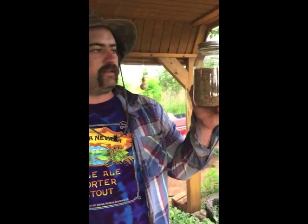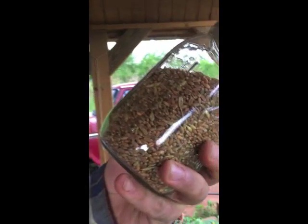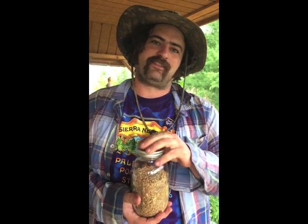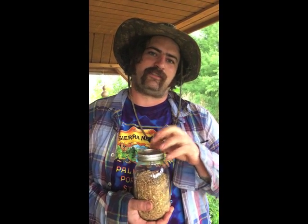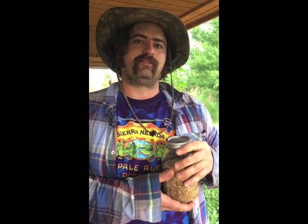Alright folks, so here it is — got two and a half cups of wheat. This stuff is hard, but you know what, it's worth it. You got high standards for food, you got to put the work in. The seed cost me five bucks and I still got a 30 by 30 plot down here. This is just the edge, so I got work to do. Peace out.